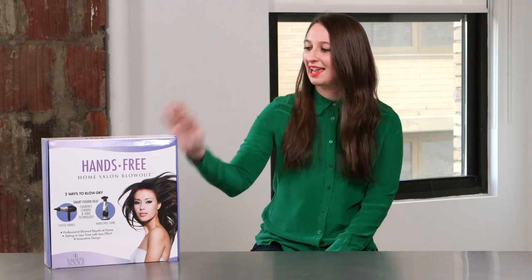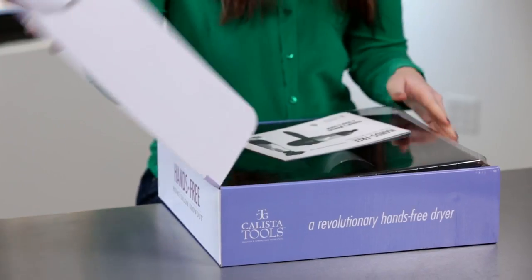Today on Beauty Test Lab we're trying out the hands-free home salon blowout. It's got a lot of parts.